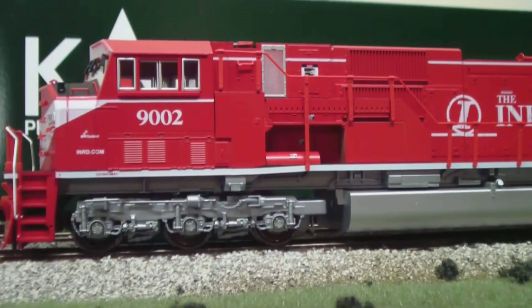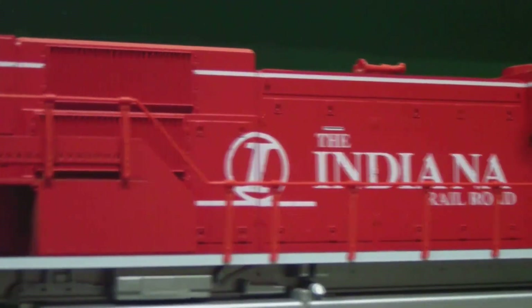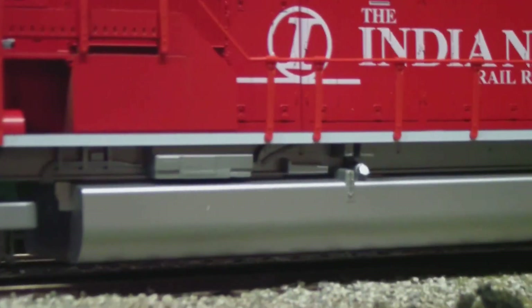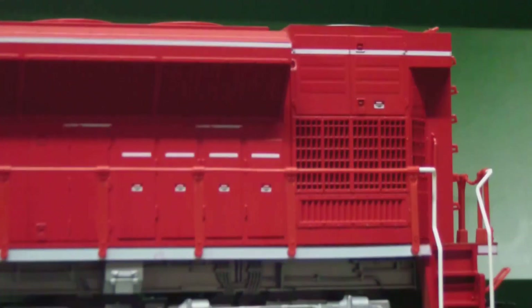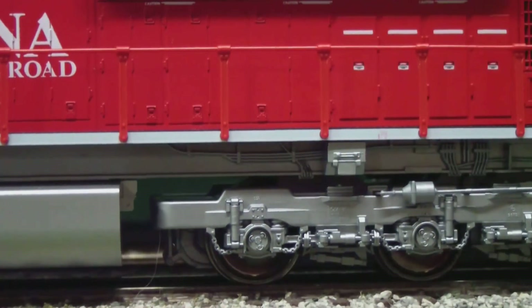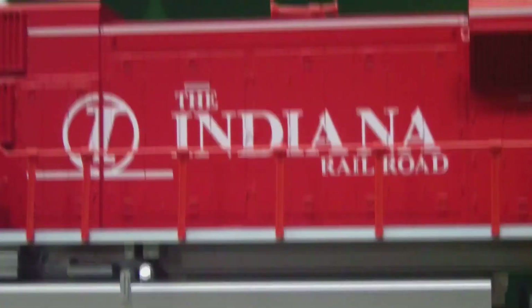Moving down the locomotive, as you can see there are lots of warning labels. Got the logo here, got some under-detail piping and stuff like that. Now to the back of the locomotive — lots of grills. It's a very long locomotive, my longest locomotive. It's like an inch or two longer than my CSX Jivo. Got the nice logo here.